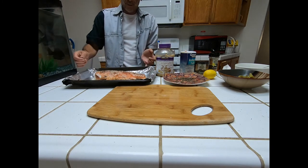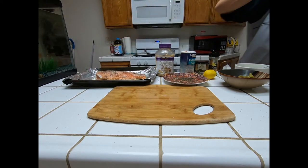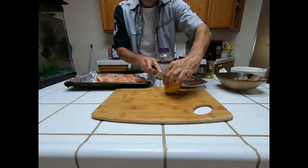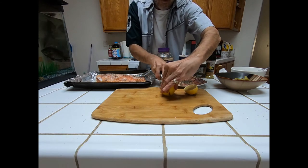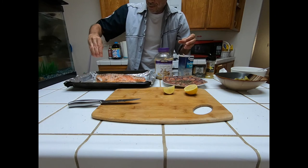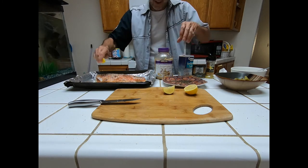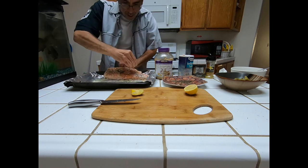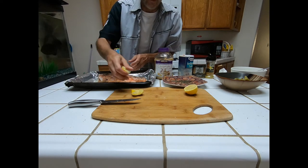Is that not looking beautiful or what, people? Now we're going to cut this lemon up and put some lemon on it now, and then after it cooks we'll put a slice of lemon on each plate so anybody can add a little more lemon if they want. The lemon is really going to be one of the toppers — let's put some on the inside too. I can't wait to eat!